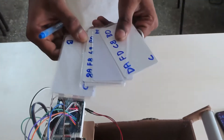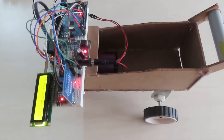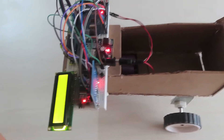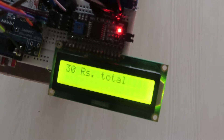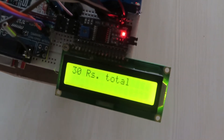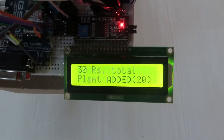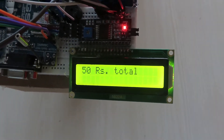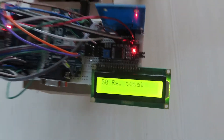We have used RFID tags to resemble the products. Whenever we scan the tags, the product will be added and the value of the product will be displayed. Whenever a new product is added, the total will be displayed.